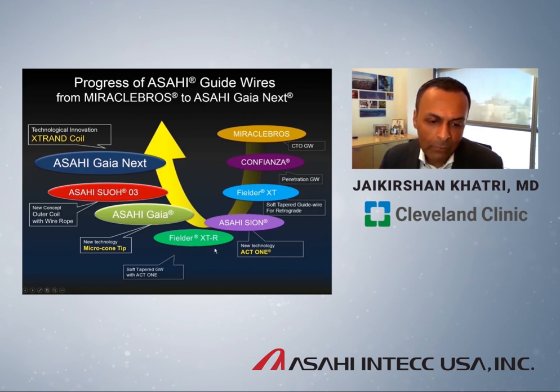About three or four years ago in the US market, we received Fielder XTA and XTR — taking the construction of the Fielder XT soft tapered polymer jacket wire and applying ACT-1 to it. Next, we got Asahi Gaia, which added the new microcone tip on top of ACT-1. More recently, we received Asahi Sion 3, with a new concept for the spring coil constructed from a rope to allow much more torque response and anti-trapping ability. The ultimate iteration now is X-Trand, which is the Asahi Gaia Next series.